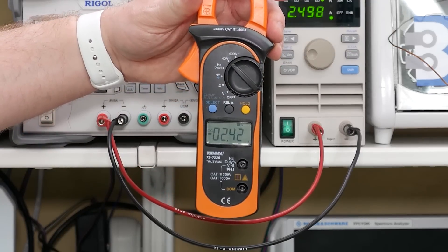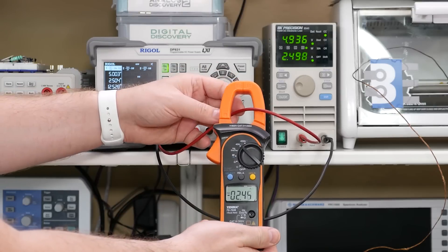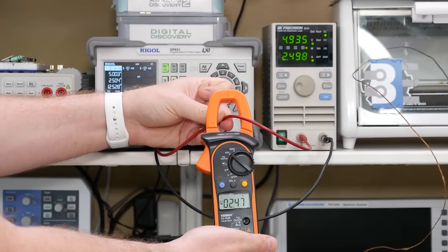So in a DC circuit, you can tell the current's direction. Also notice that the values change based on the wire's position inside the clamp — ideally, you want the cable in the center.